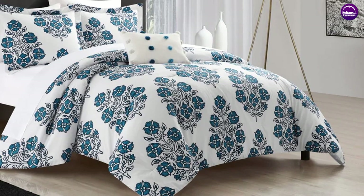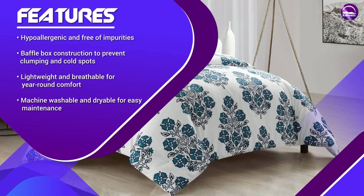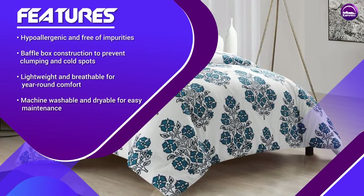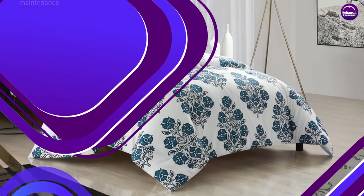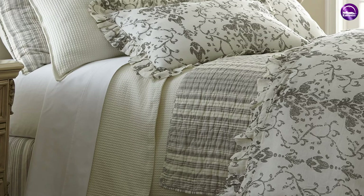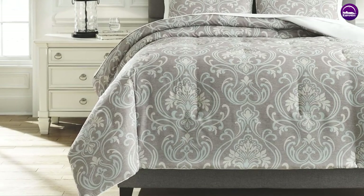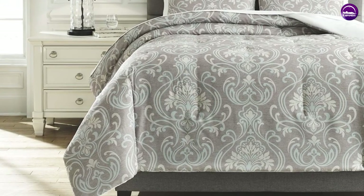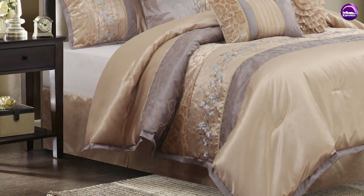The 400 thread count cotton shell is also durable and designed to withstand regular use and washing. The Riley Down Comforter is a luxury item and the price reflects that. However, it's important to consider the value that the comforter provides — high-quality materials and construction ensure that the comforter will last for years, making it a good investment for your sleep comfort. Overall, the Riley Down Comforter is a luxurious and high-quality comforter that provides warmth, comfort, and durability.